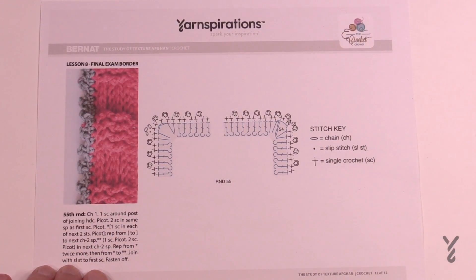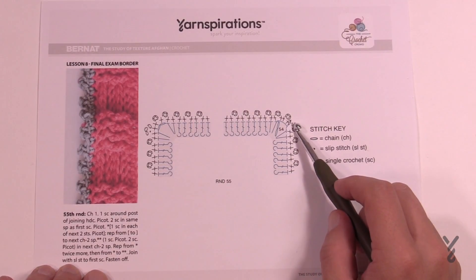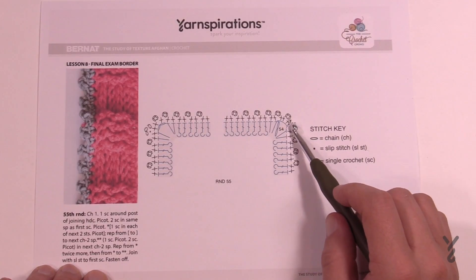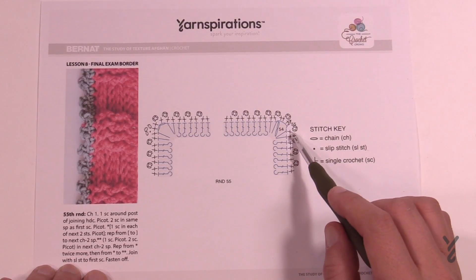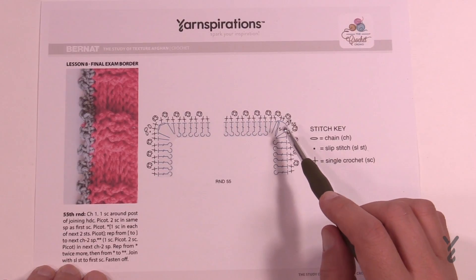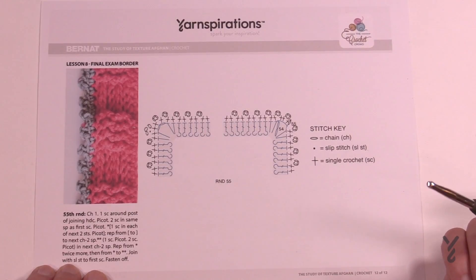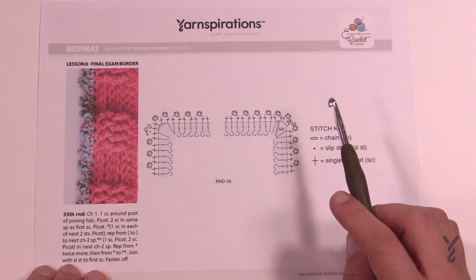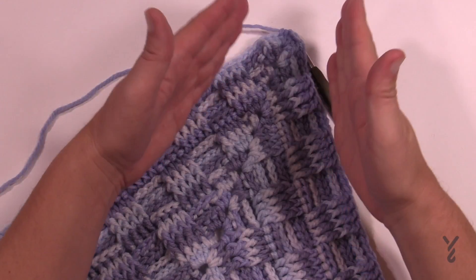Here we are on week number eight, your final exam today. We've already done the gray area that you see — we've only got one round left. Week seven was a lot of work, I know that firsthand. What I'd like to do with my afghans is put a little bit of a special effect on the outside. This is one of my go-to's — the extended picot — and we're going to do this all the way around. Once you've done that, you're completely done your afghan.